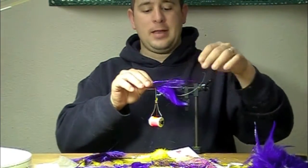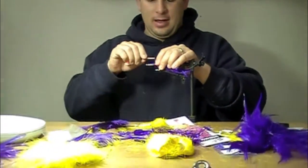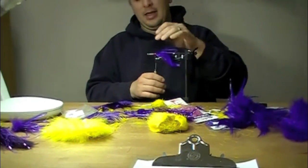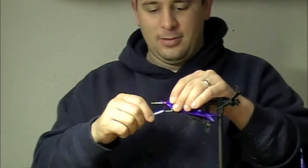This is a total mess. Bass bugs, deer hair bugs — you can see by what my shirt looks like, by what the table looks like. Kids, ask your parents' permission before trying this at home.